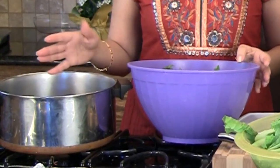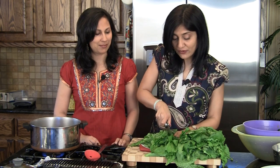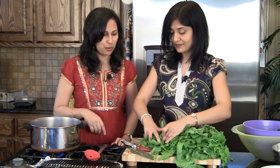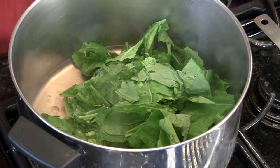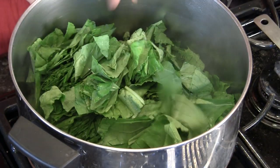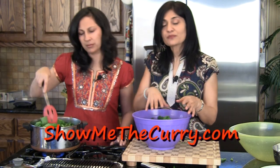We have a big pot with two cups of water in it and we're starting to heat it up. We've de-stalked all our mustard leaves and I'm giving them a rough chop. The big leaves are a little hard to fit into the pot, so if we just chop them down a little bit that'll be fine — we're going to be grinding this later anyway. The water is boiling, so we're going to go ahead and add the leaves in.